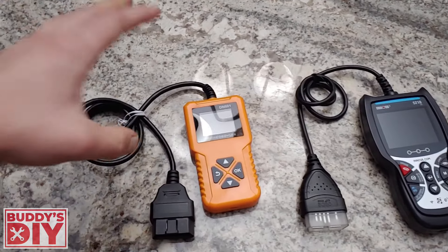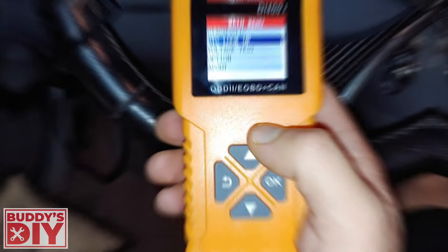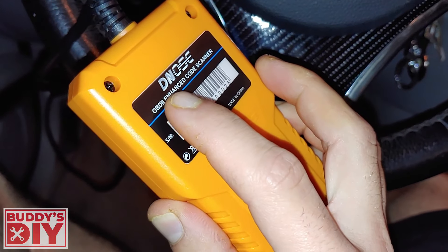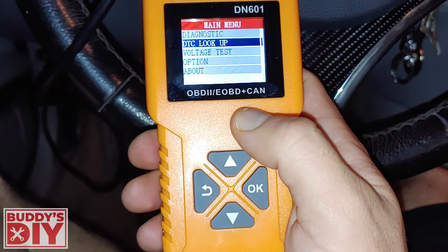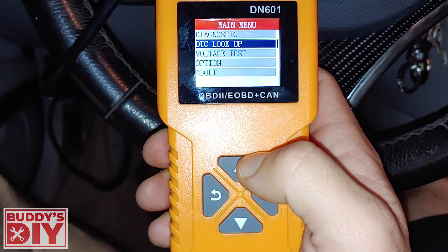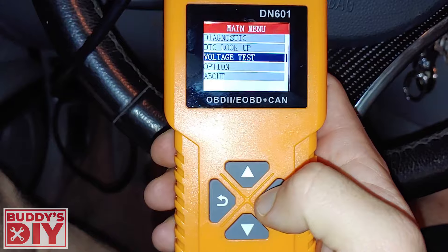Let's start with our $20 scan tool and plug it into the car. We're all plugged in. This is a Denose, D-N-O-S-E, model number DN-601. We're plugged into the car and it takes us right to this main menu. This thing doesn't have very many functions — it's pretty basic.